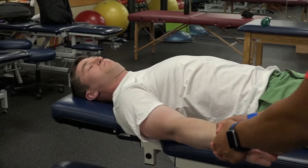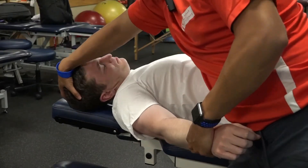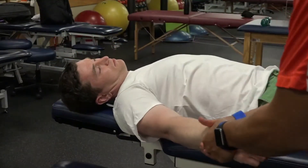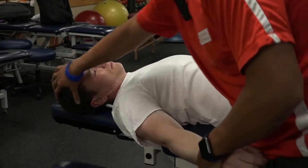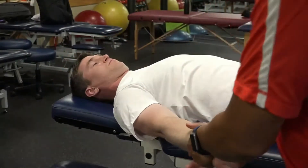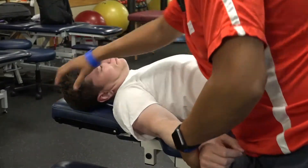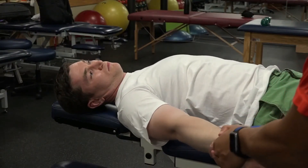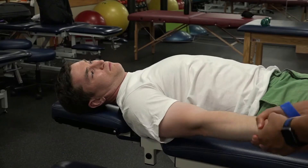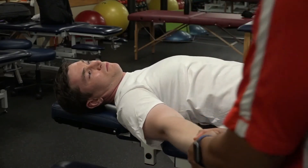Just grab the wrist and give a light traction. We can also slack the peripheral nervous system from the top by having him side bend toward — and that can actually give a better distraction, pulling a little bit further than if his head was in neutral. I can feel it give just a little bit. So I'm going to give a little distraction and then just oscillate, and I can walk him up into abduction and adduction.